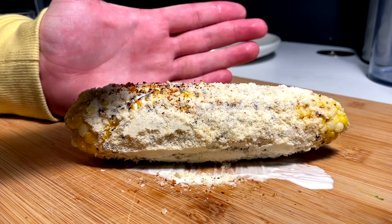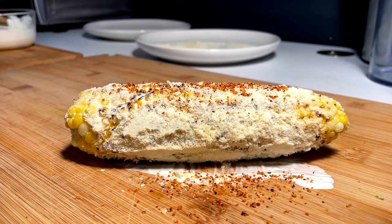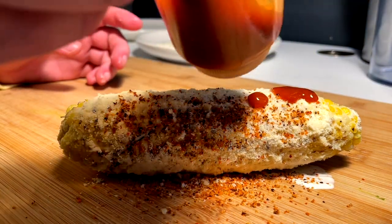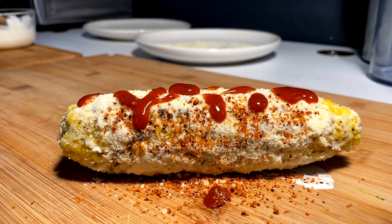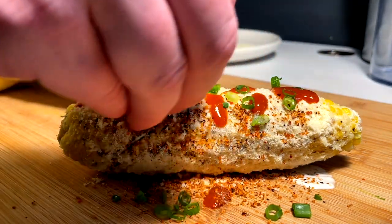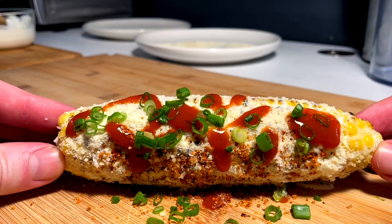Now that we're back at the board, we come in with the tajin — we want that little bit of flavor. We got that on there. Then we come in with that drip — we just drip on the Valentina. You do it how you want, as much as you like. Then we come in with the green onion — it's a flavor pop, a flavor profile, but it's also decorative. And there you have yourself one perfect elote.